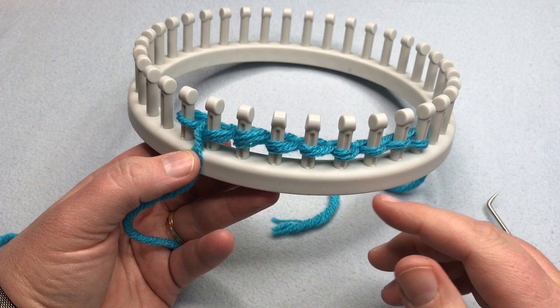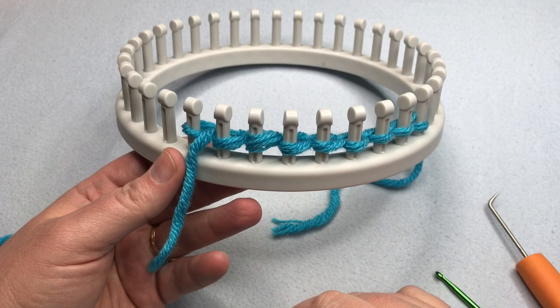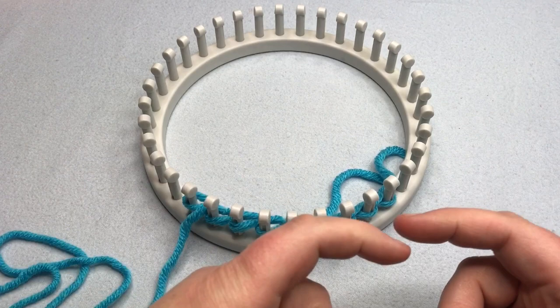Practice those three cast ons a few extra times, and the next time we see each other we'll start working on our knit stitches — you can use whichever cast on you prefer; there's no right or wrong answer. Be sure to click the next video link in the description and subscribe with the bell icon so you know when the next video comes out. We also have more information on our website. Thanks for joining us today where we help you stitch your love and love your stitches — see you again soon.